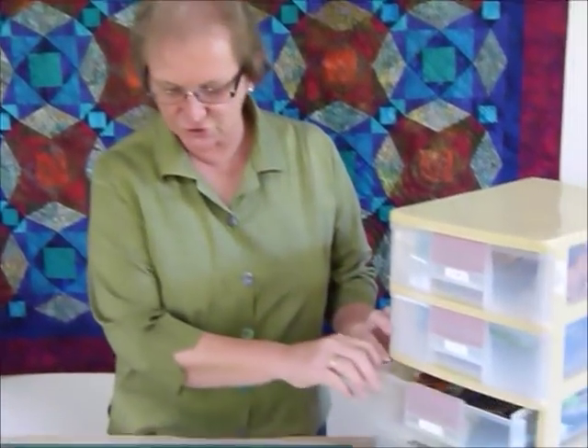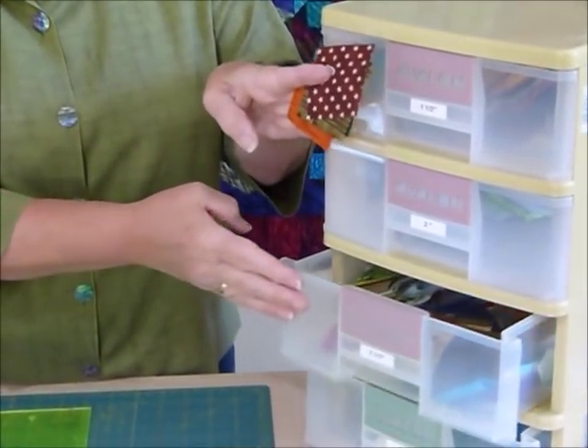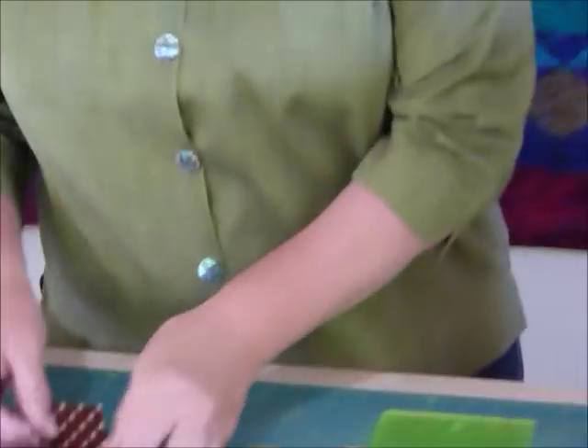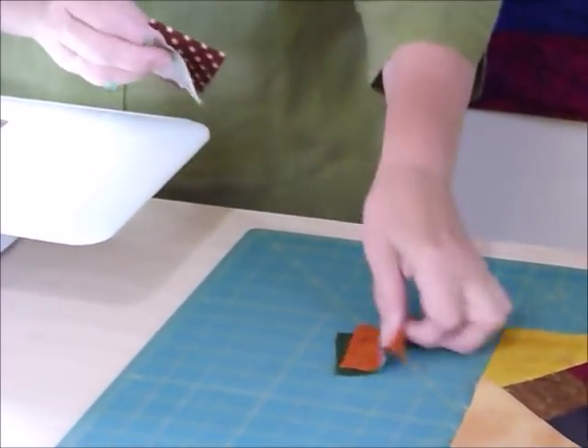In my two and a half inch drawer I have already pre-sorted some squares. I've got some two and a half inch squares ready and I need four because I'm going to make the four patch in the middle. I'm sure you all know how to make a four patch but we'll quickly run through and do the four patch.